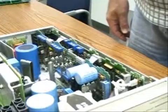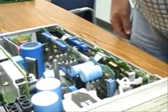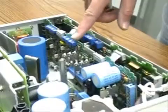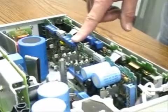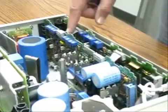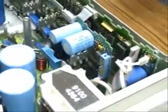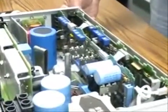Now that the instrument is opened and you have access to all the electronics inside, the GPIB board shown here can be easily removed by disconnecting these two cables, removing the cable from the front panel, and removing two screws from the rear.